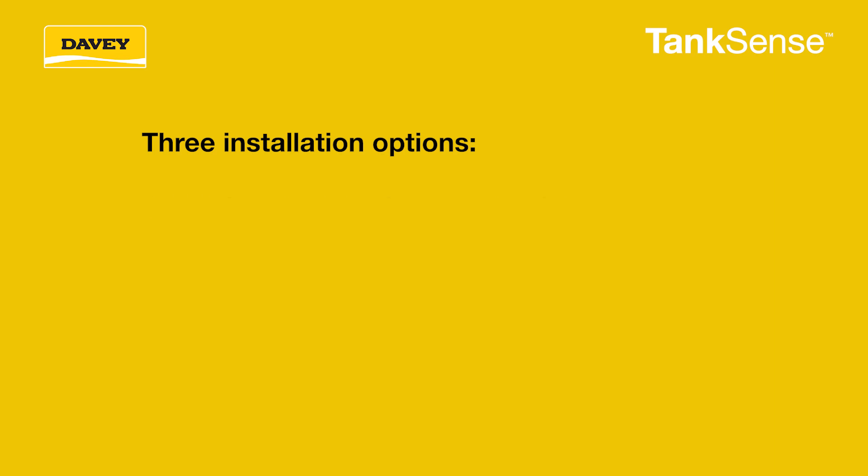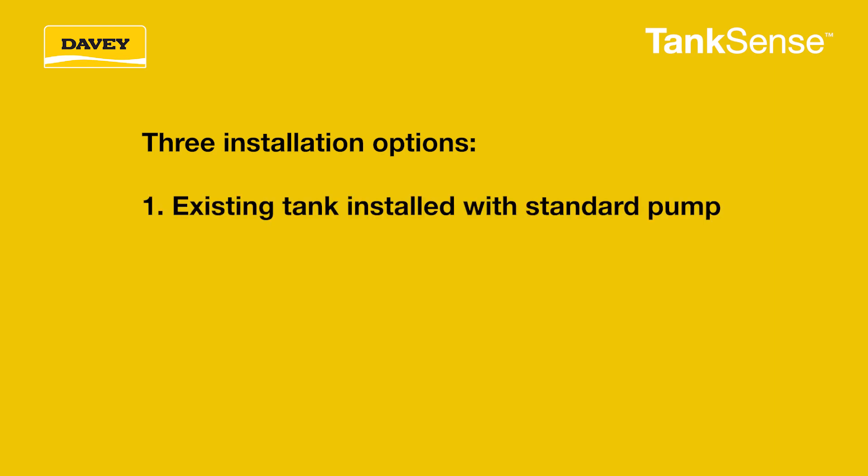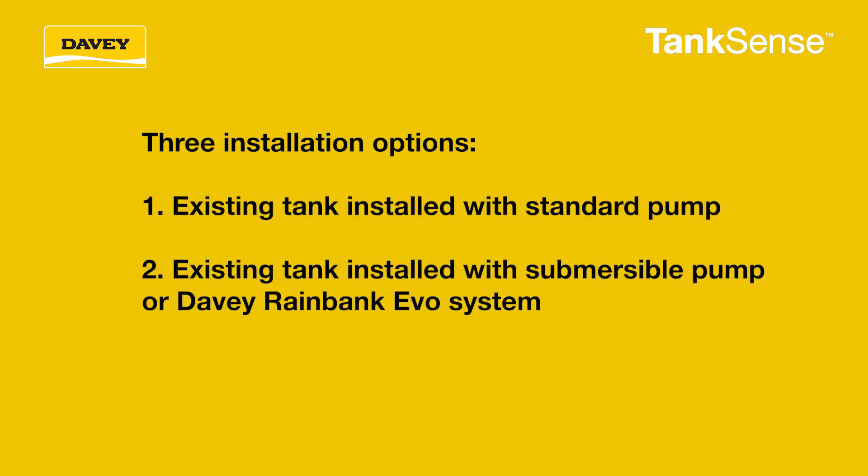There are three installation options: an existing tank installed with a standard pump, an existing tank installed with a submersible pump or a Davey Rainbank EVO system, or a new tank installation.